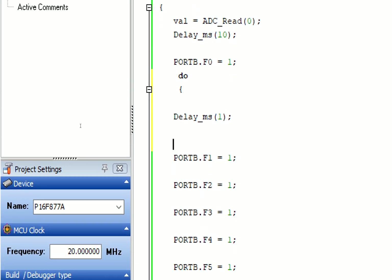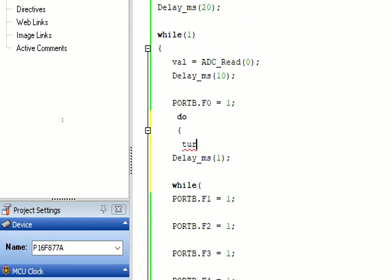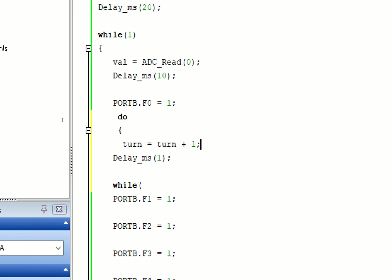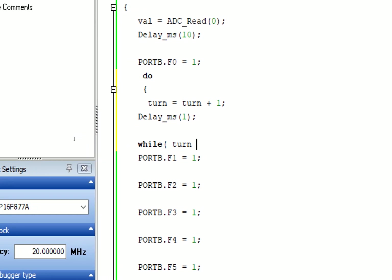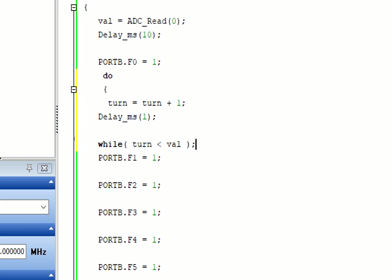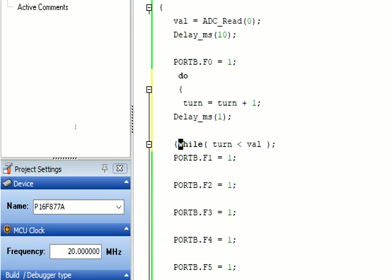I take another variable called 'turn'. I write a do-while loop (you can use a for loop as well). Inside I write 'Delay_ms(1)', and the condition is 'turn = turn + 1' - it increments by one every repetition, and turn is always less than value. What is happening is that we couldn't write a variable inside Delay_ms, so this one millisecond delay will be repeated 'value' number of times.